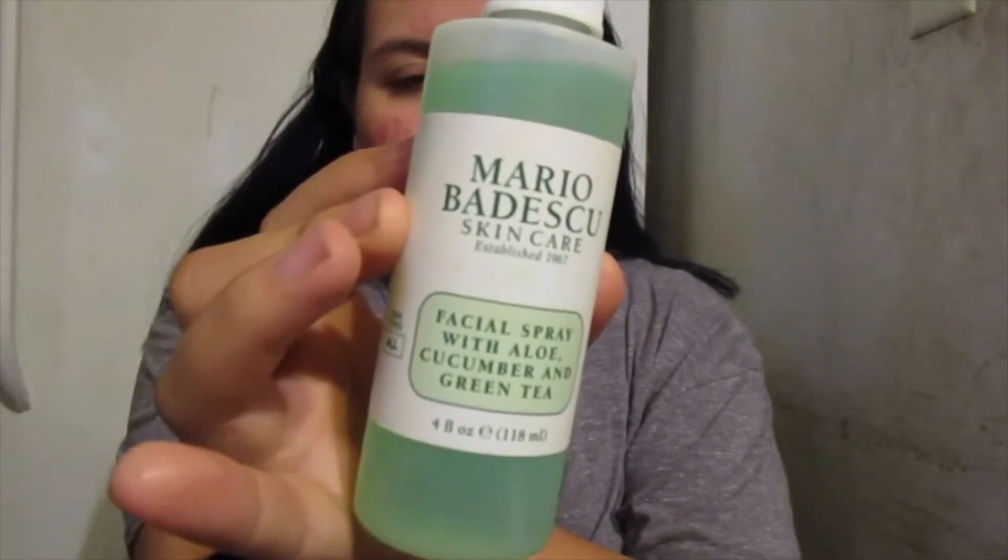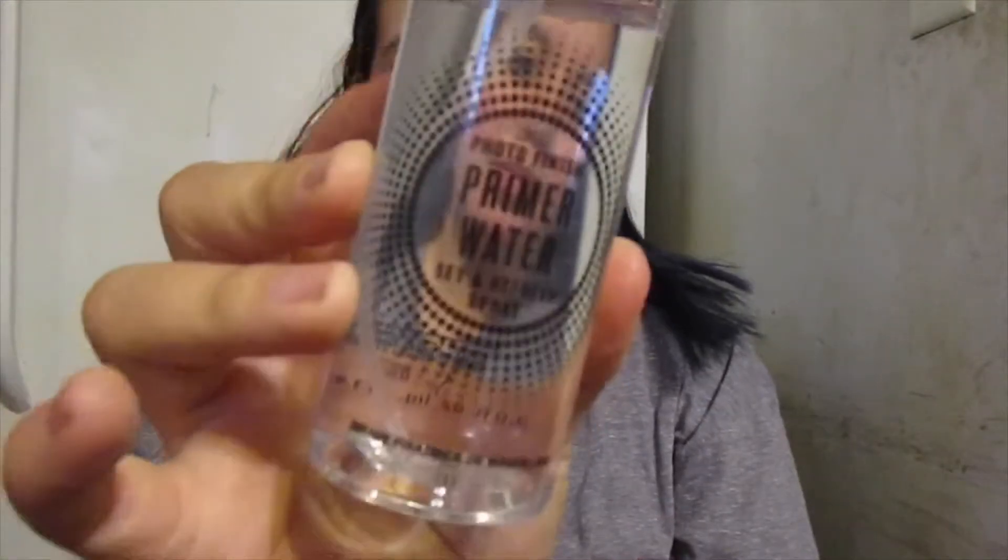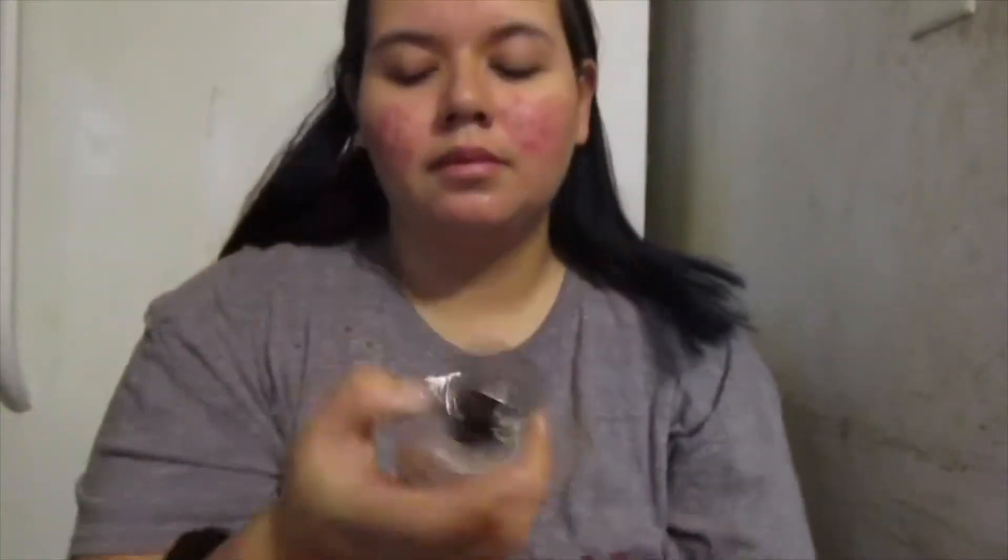I love this as a starter primer. And then next, once that dries, I am going to use this Smashbox Photo Finish Primer Water. I love these two combined — they have been doing miracles for me basically as a primer for foundation.